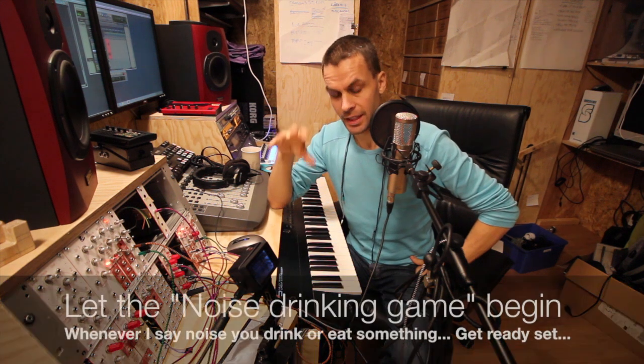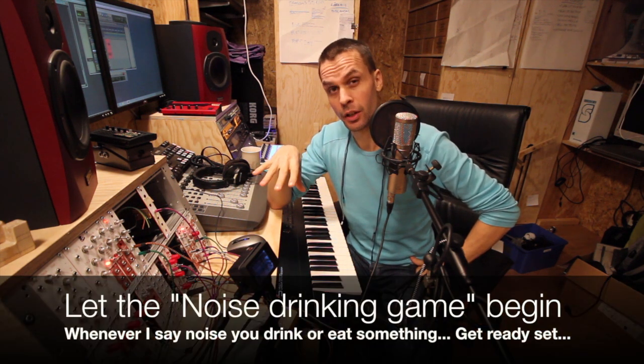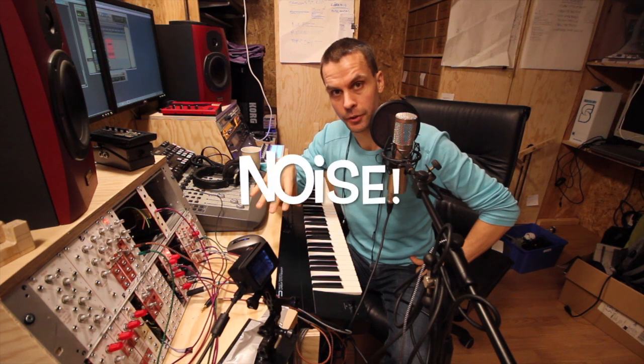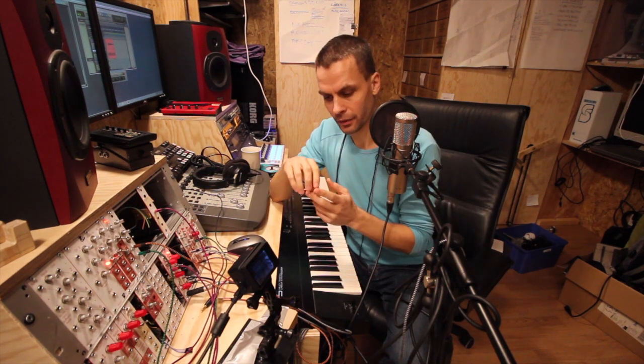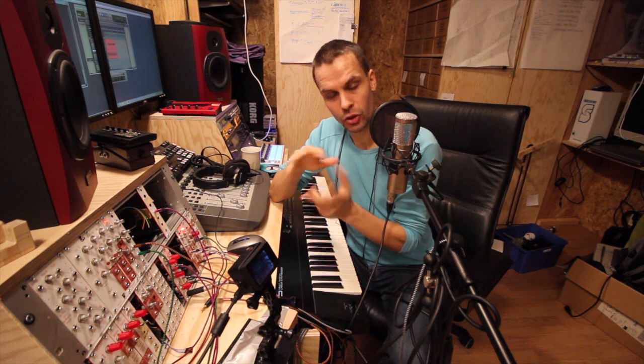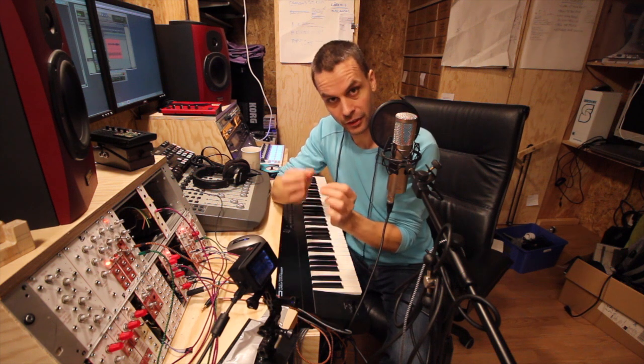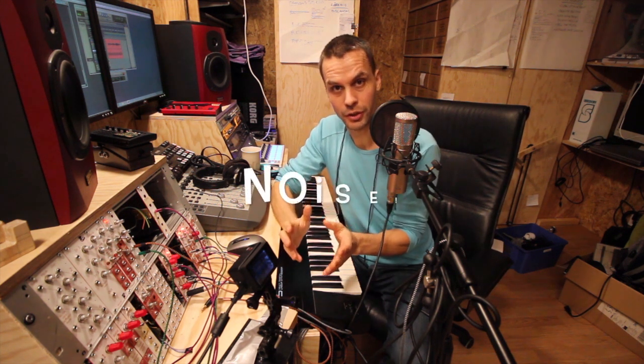Hello and welcome to another episode of Modular in a Week, day six. Today we are going to make noise modules and things related to noise. I chose these two last days for filters and noise. I was unsure which to do first, but I chose noise because when testing filters, noise is a very good test source to see what the filter does, even the subtle things. So starting with noise, today we're going to make a really simple module.